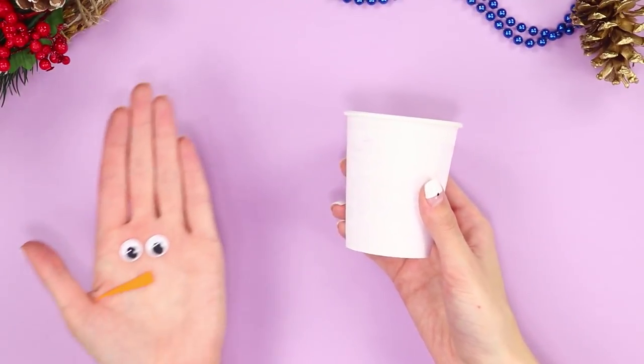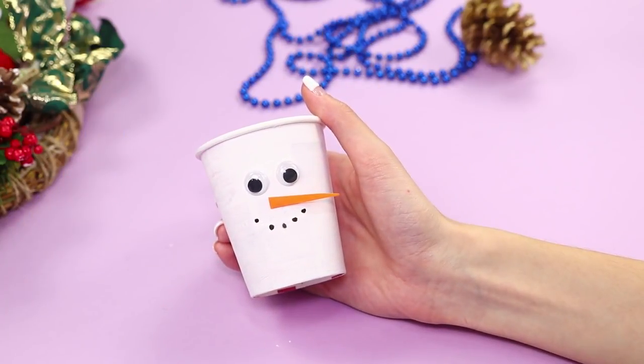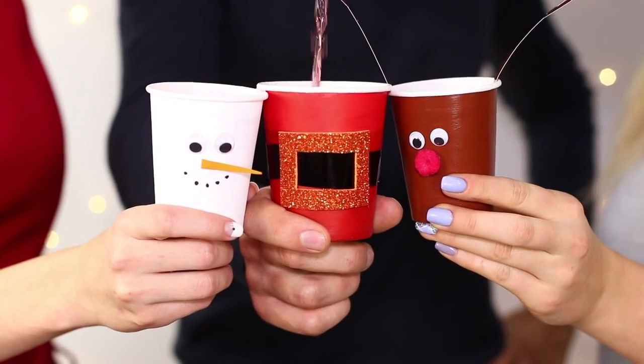The white cup will be a snowman. Glue on some decorations — a nose, eyes, and a smile. The result is a cheerful group of cups. With them, any party becomes even more fun!